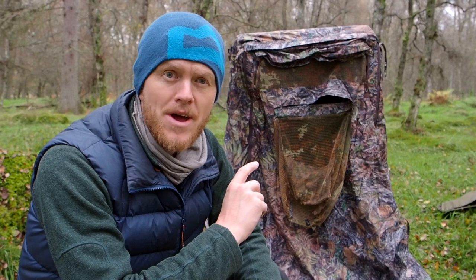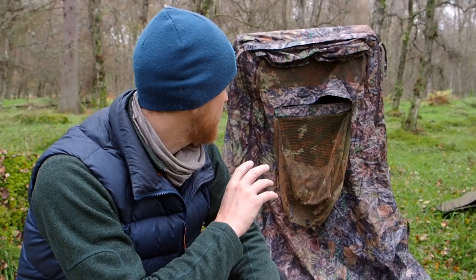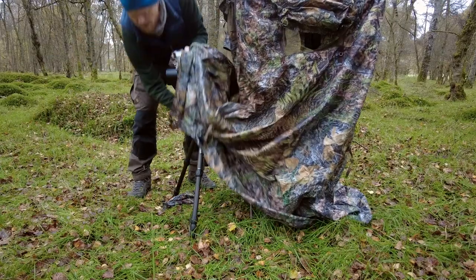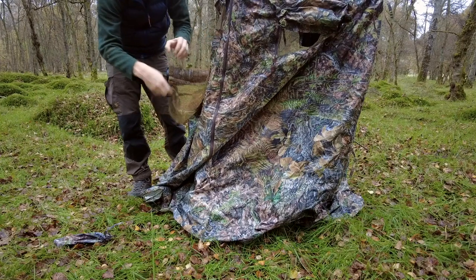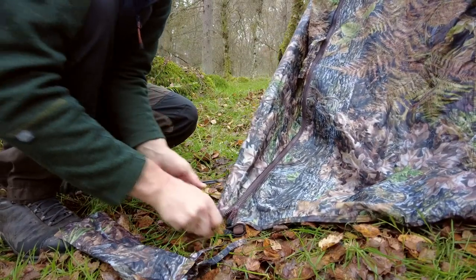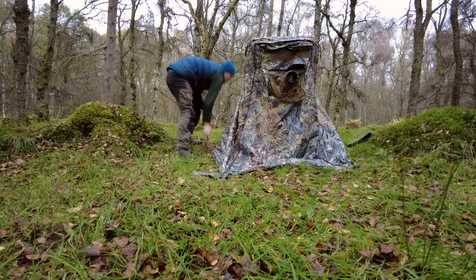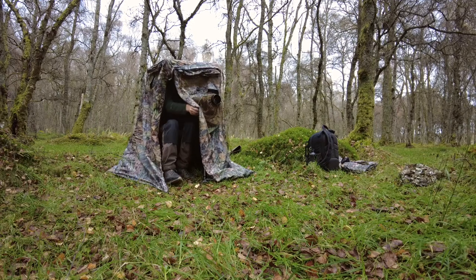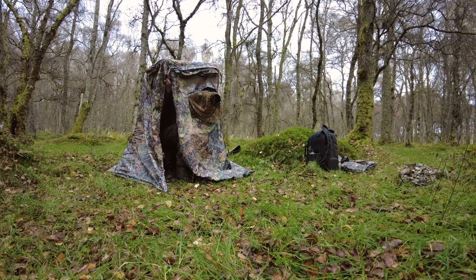I'm not going to use this hide this time around — I'm going to use the 3D blanket. I'm going to show you guys quickly how I would set this up though. Just put up your tripod with the lens on, position it so you're sitting comfortably with the lens out the shooting window, then close down the doors and use four pegs to peg each corner to the ground. I like to stretch it out a little so I have additional room for a bag, thermos, or anything I want to have with me.